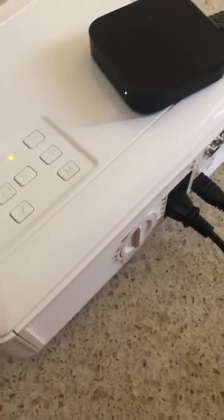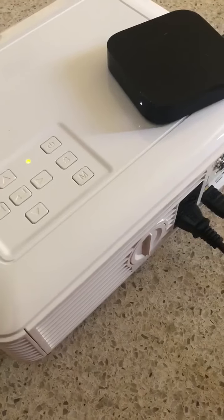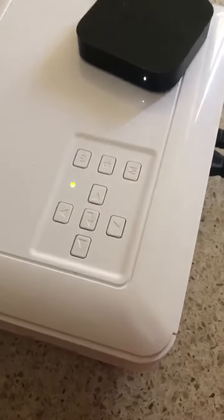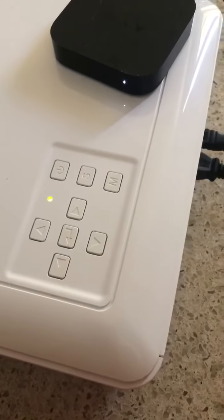The unit has been running for roughly two minutes. Anywhere between two and five minutes, the unit shuts down all power.